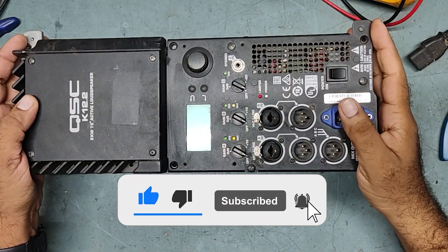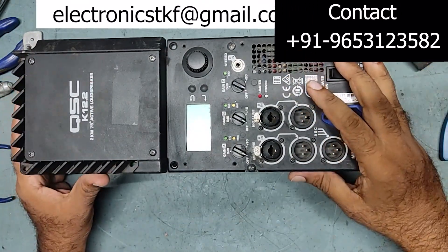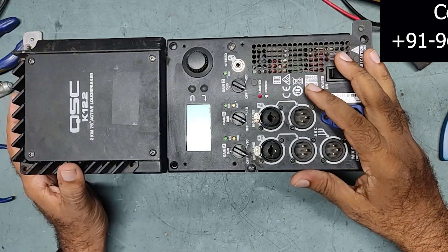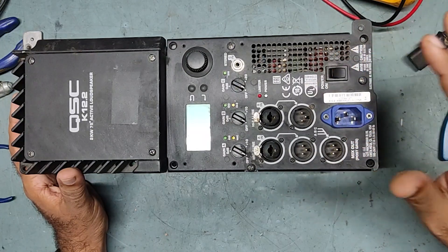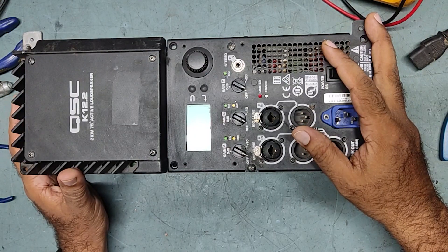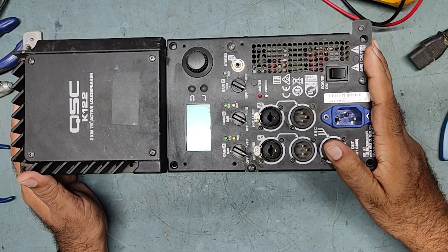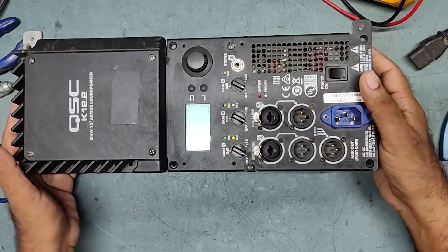Hello friends, welcome back to my YouTube channel, To Get Electronics. Today I got for repair a QSC K12.2 active loudspeaker. This is one of the best and superior audio performance amplifiers, and nowadays many people are using this one.